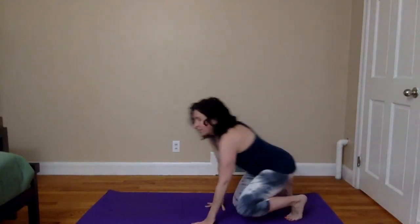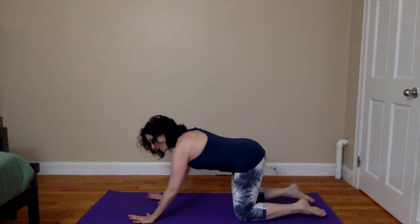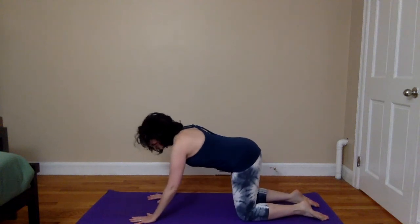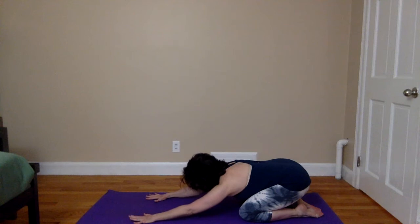Begin by making your way onto the hands and knees, making sure you've got space around you. As you come onto the hands and knees, begin by spreading the fingers wide, bringing the hands underneath the shoulders. Feet and knees are about hips-width apart, and send the bottom back to the heels. You can keep the head and chest lifted and long, or you could relax the forehead to the mat.